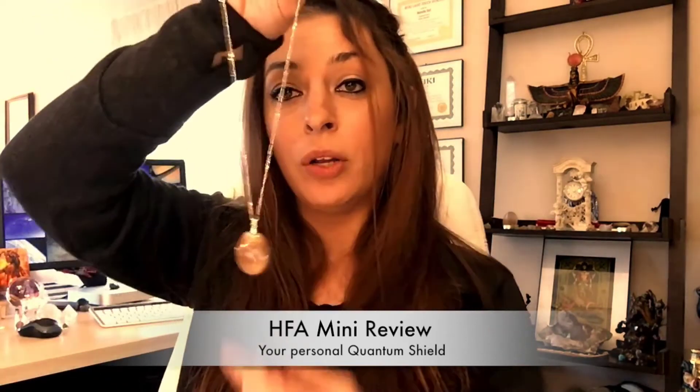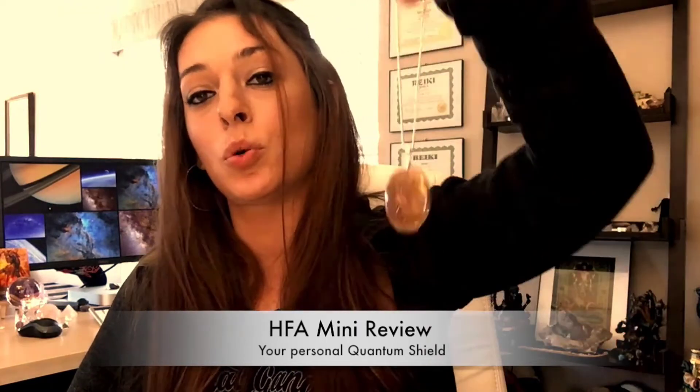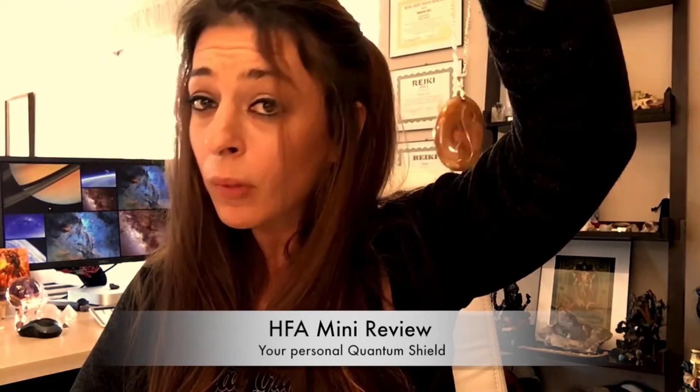Copper is highly conductive and can transmit electrical current easily. On a subatomic level, you are an electromagnetic frequency beam, and so this copper is going to put you at a super conductive rate where you can attract all you want — you can heal, synergize, link. The uses of this tool are absolutely amazing.